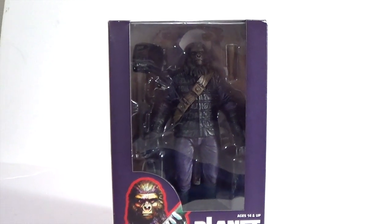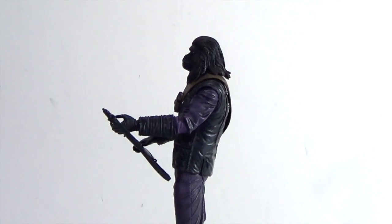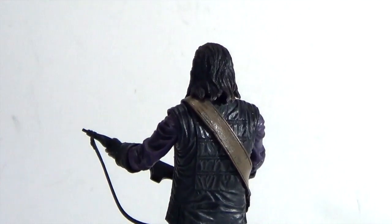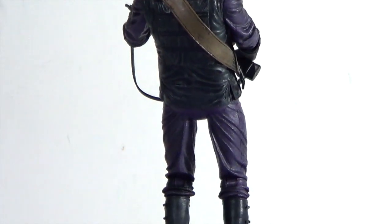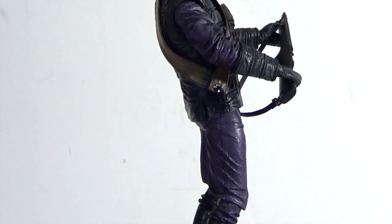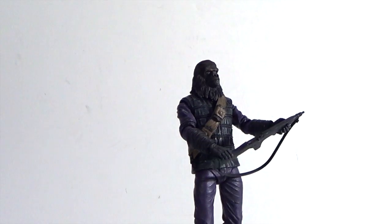Alright guys, here's a quick little 360 look at the gorilla soldier, which is actually a very nicely sculpted figure. The only thing I have a little problem with is the rifle, but we'll get into that in a second. Here's a quick top-to-bottom look at the gorilla soldier, and now we're going to take a closer detailed look at this guy — stay tuned for that.